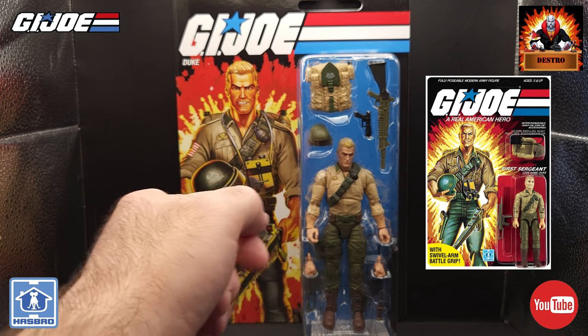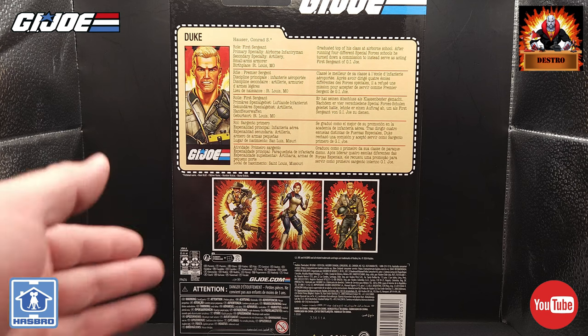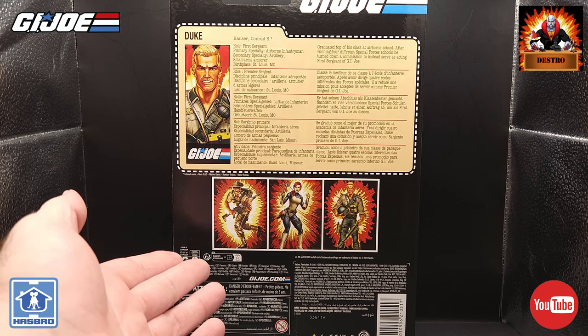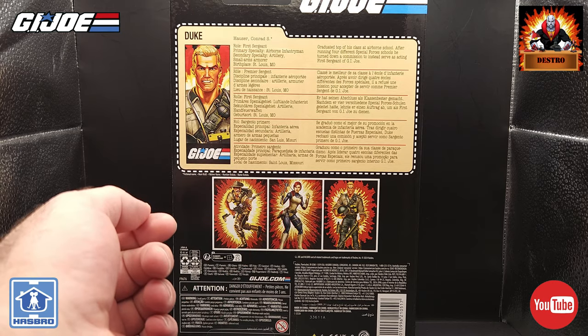He also comes with a display stand. On the back, we get a nice large file card with Duke, and we get three photos of the figures from this wave: Ricondo, Scarlet, and Duke. I'm still waiting on Scarlet — hopefully she'll be here very soon.